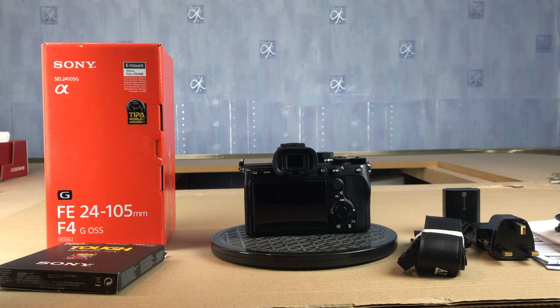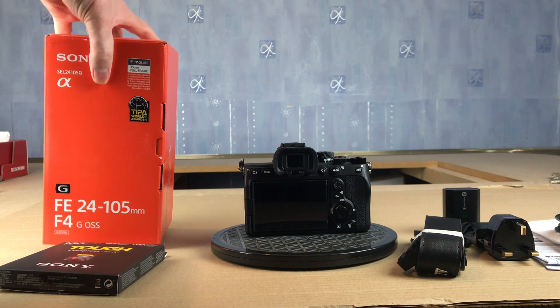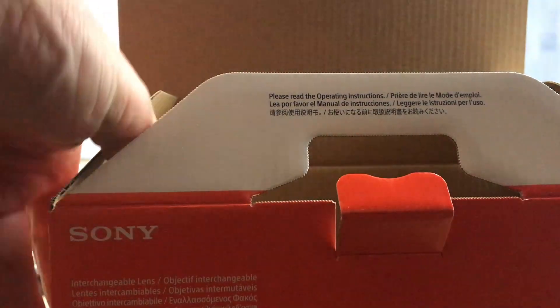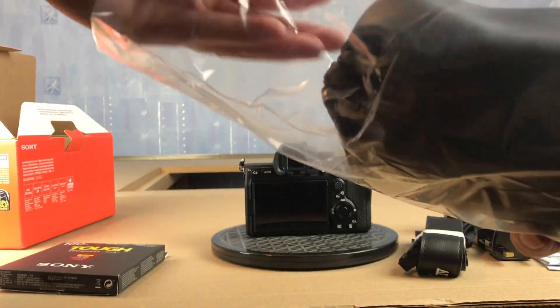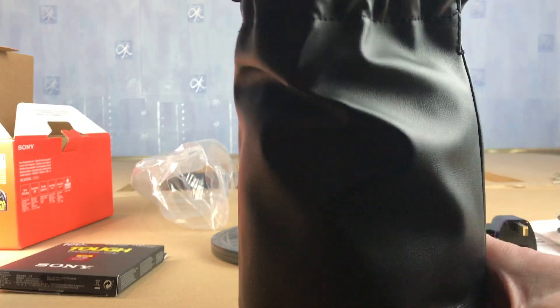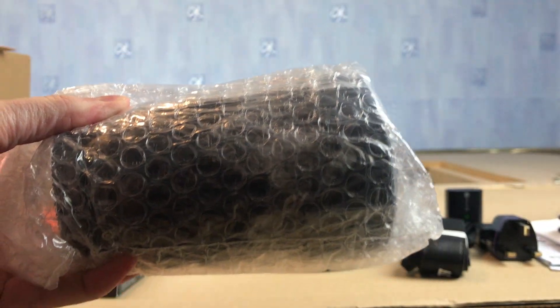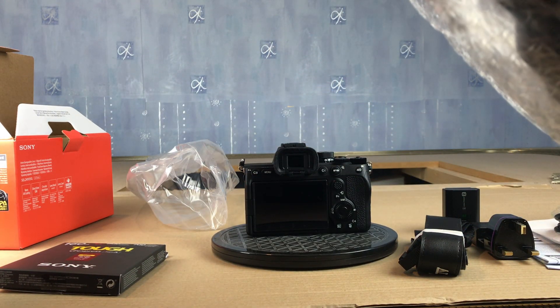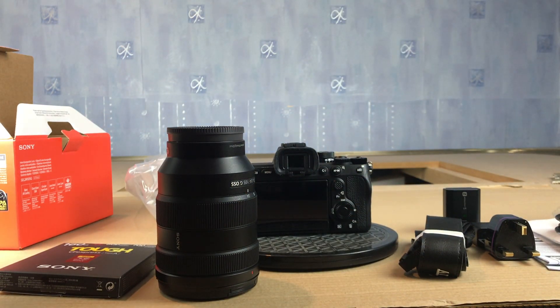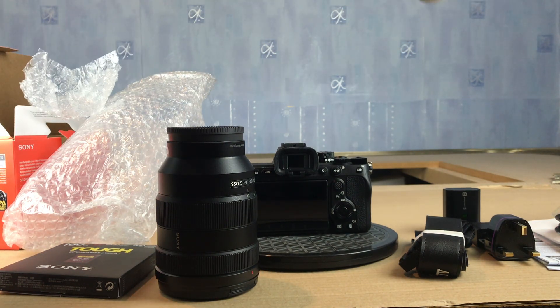Hopefully the answer is yes. I've paired it with this Sony lens — I haven't opened this one yet, so this is definitely brand new. It comes in a very posh, thick leather pouch. Here is the lens, and you get some bits and bobs in there as well — it looks like a lens cap. So that is what I've got for my money.